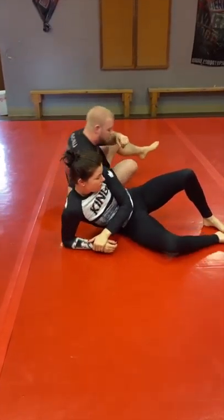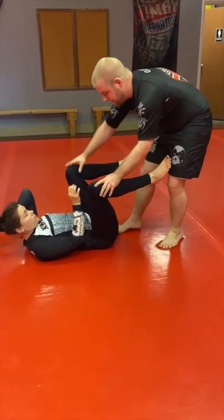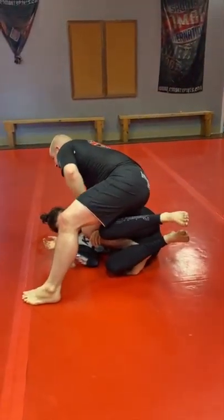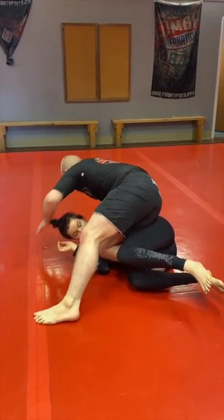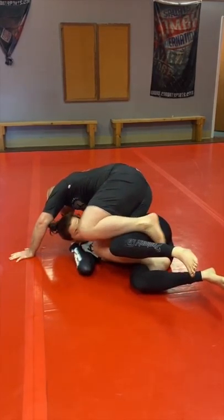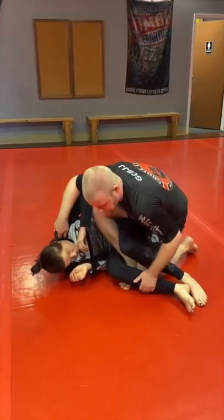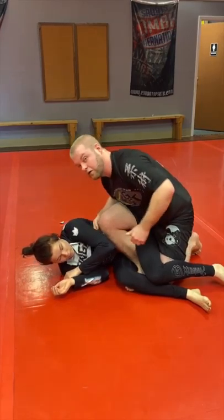One more time: I'm coming for the knee slice, she's not giving it to me the way I want, so I'm going to come here. I put my weight on my hands and on her shoulder and make it really easy to take this foot — one, two — and once I'm here I can go for leg locks, go for darces, and back takes.